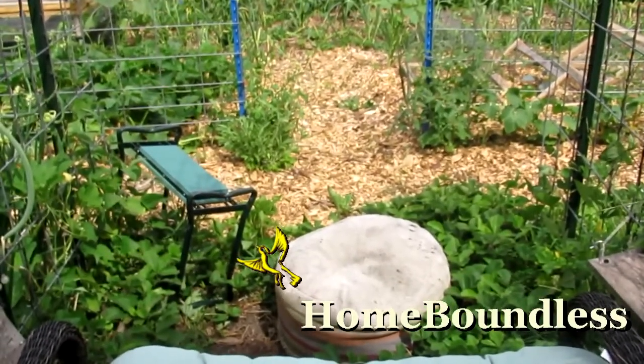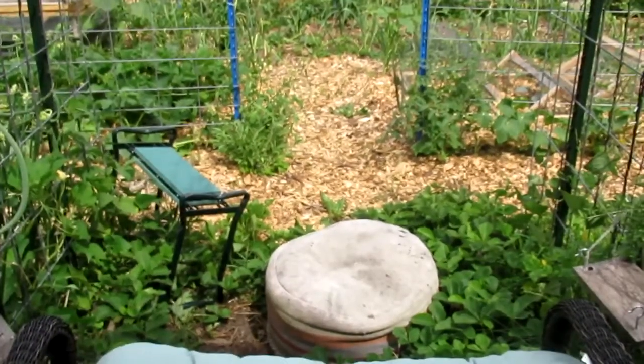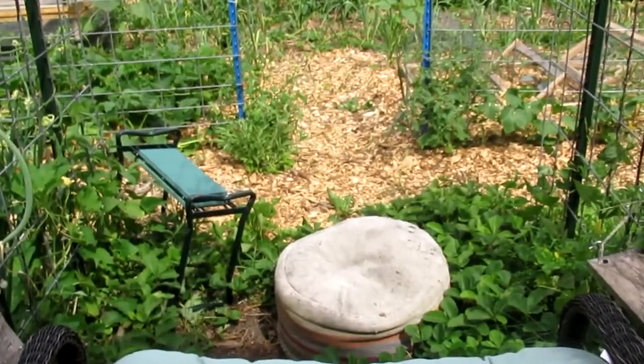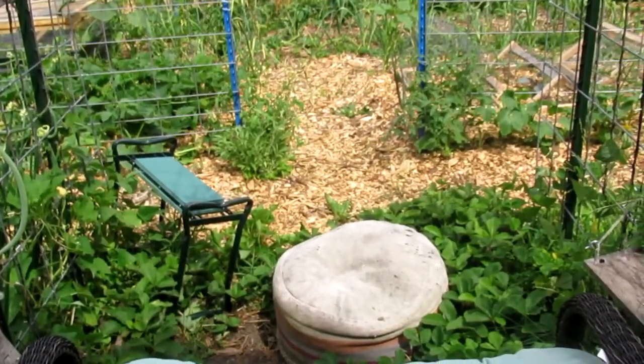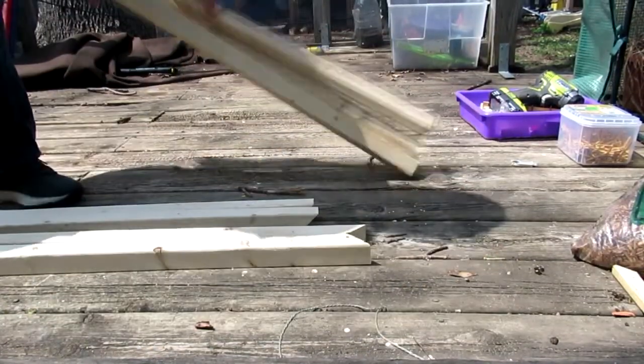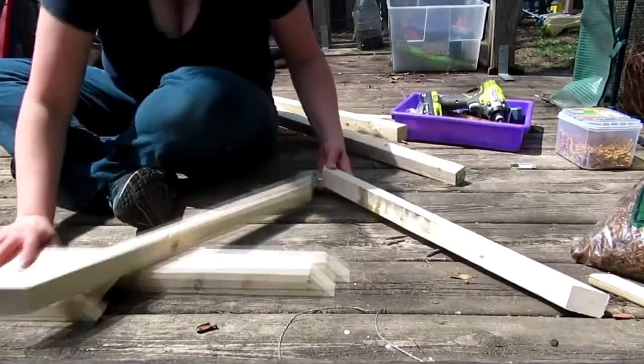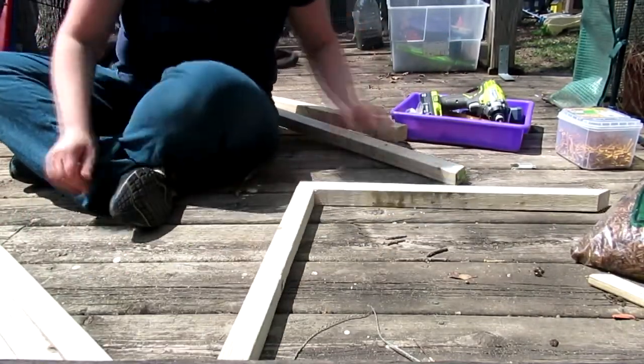Welcome back to Homeboundless. My garden is pretty small and we are up far enough north that our growing season is pretty short. So that means I don't have a lot of room for error, and I need to do everything I can to protect every single plant that I put into the ground.